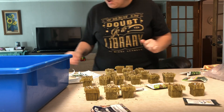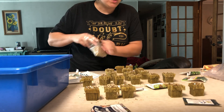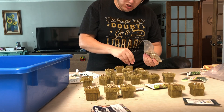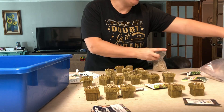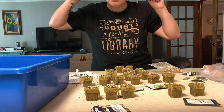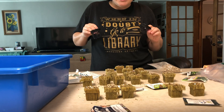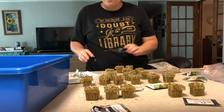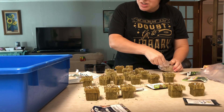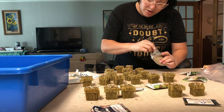I'm going to put the last of the vermiculite in. After I turn off the camera, I'm going to put all of these rock wool cubes into the little net pots. I'm going to keep them in this blue tub and put them on top of the Tower Garden base and let them hopefully sprout. As soon as I see sprouts, I'm going to take them from the blue tub and put them into the Tower Garden ports.